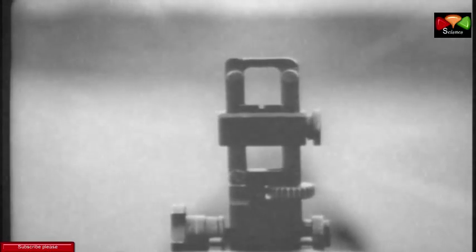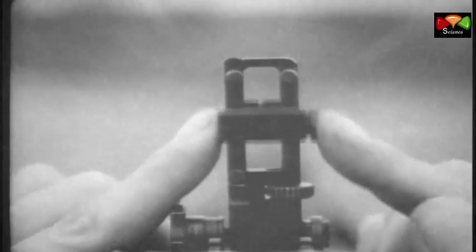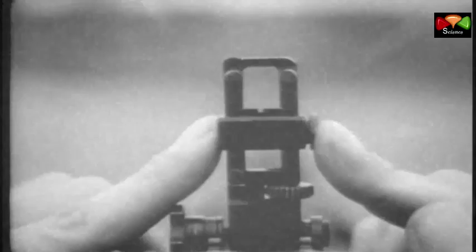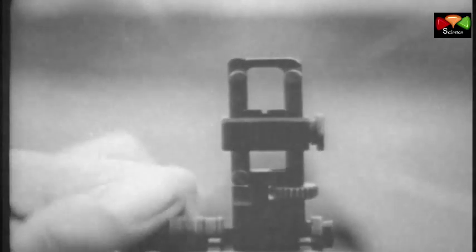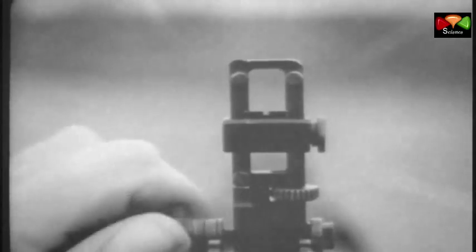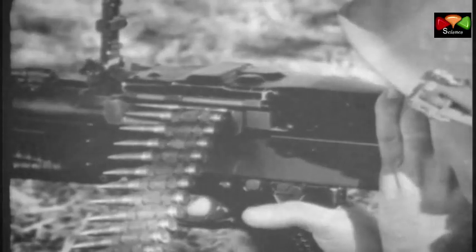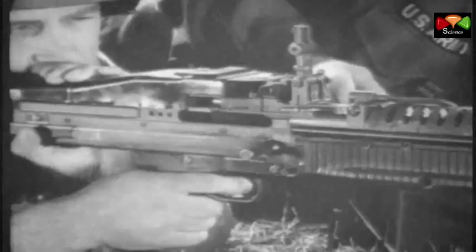Range settings are made by moving the rear sight slide up or down. Windage adjustments when zeroing are made by turning the traverse knob at the lower left-hand side of the rear sight. When the gun is zeroed, you are ready to fire. Put the safety on fire, aim and pull the trigger.